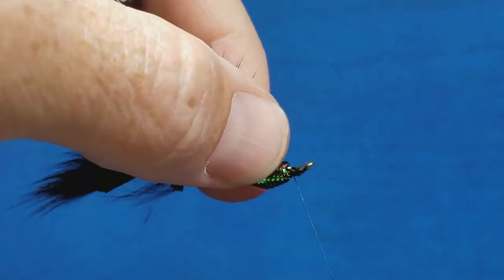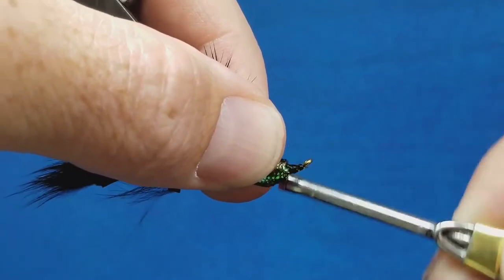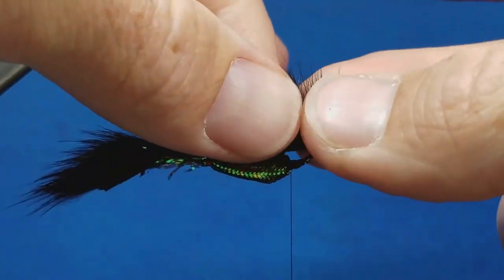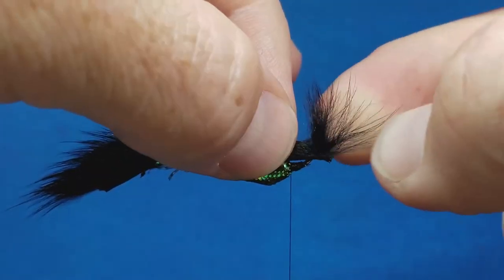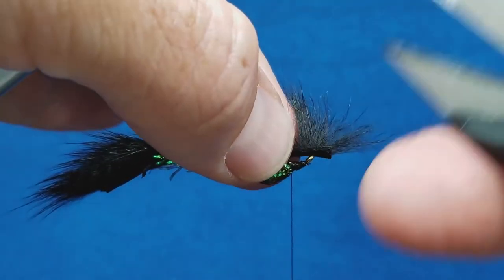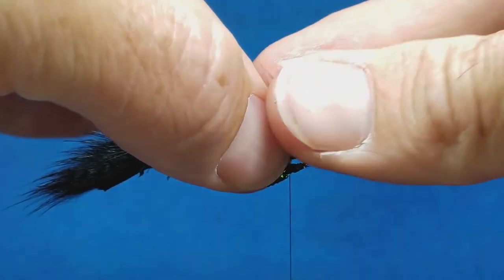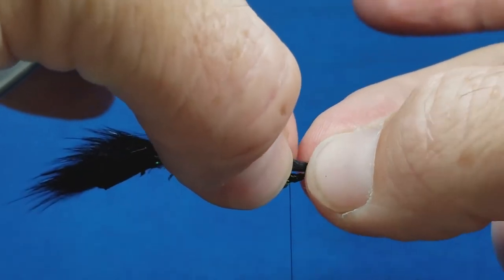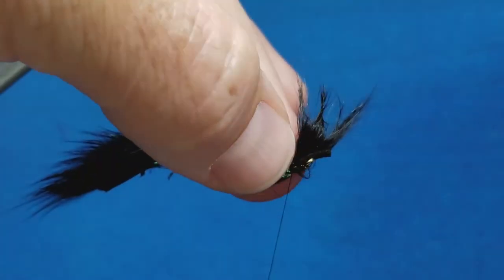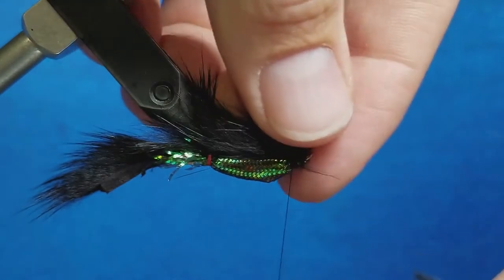Once I've got them trimmed down to a reasonable length, I'll catch them with the thread, collapse them, and anchor that down. I left this strip a little bit long for this reason — now I can pull it forward and part that fur so it sits just about right behind the eye. I'll stick the tips of my scissors in there if needed, moisten my fingers, pull it nice and tight and snug, come up over the top, catch it with probably three or four firm wraps, then come in and snip off the excess.